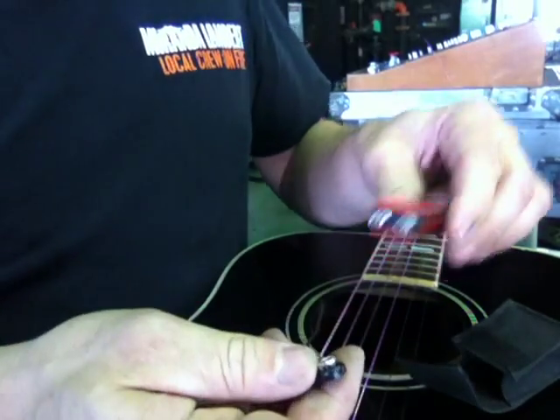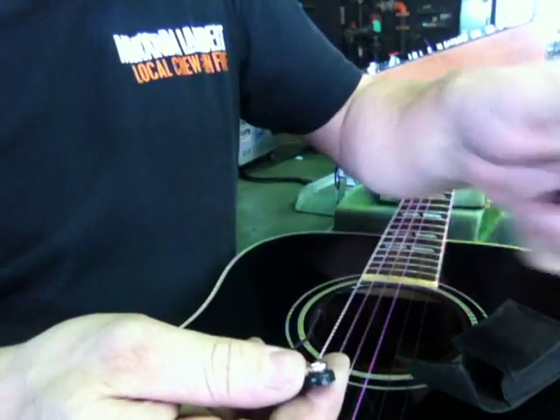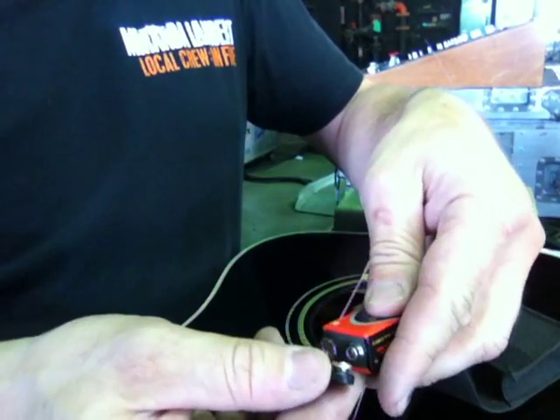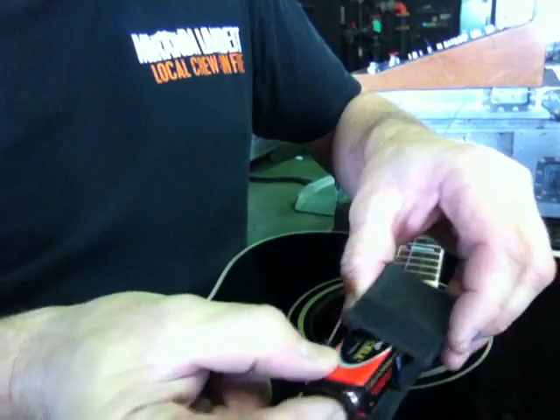Just gently pull off the old one. Take the new battery, pop the top piece off. Line up negative and positive correctly — I'm sure everybody's changed a 9-volt battery before. Make sure it's on good.